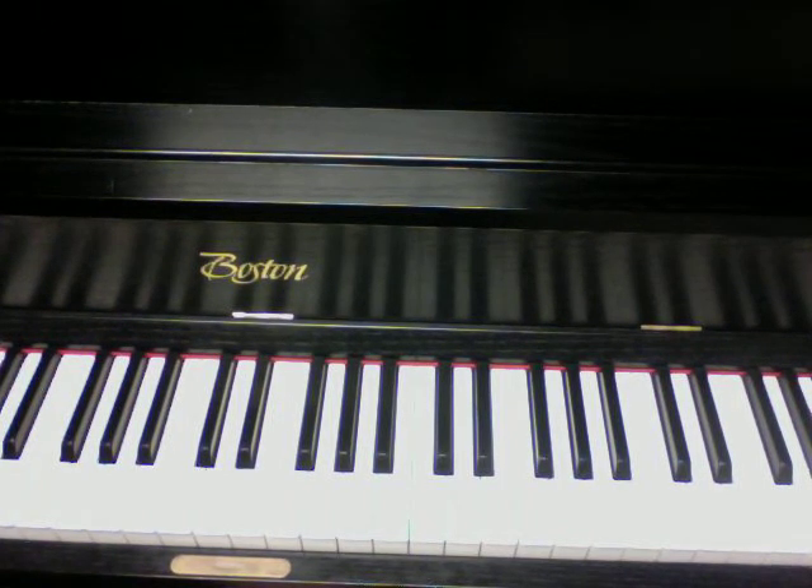Hey guys, today we're going to learn how to play All the Above by Maino featuring T-Pain.